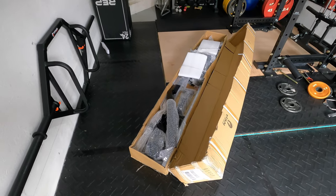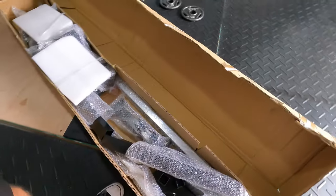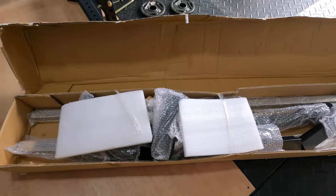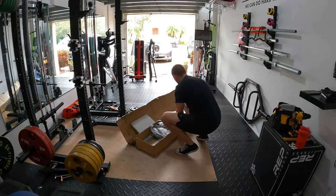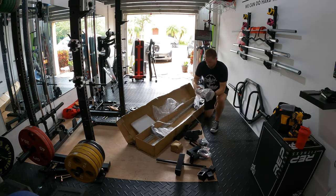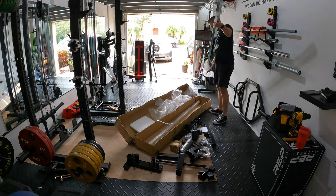Alright, so this is how it looks once I took the top off. It looks like things are packaged pretty well in there.